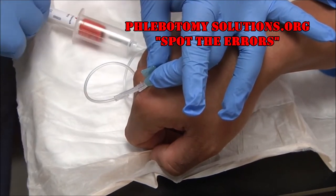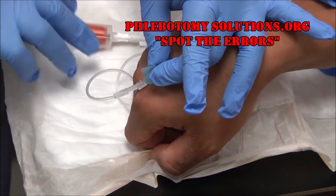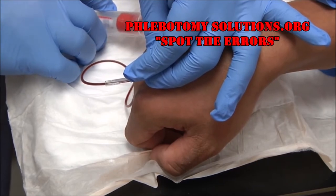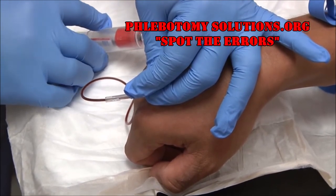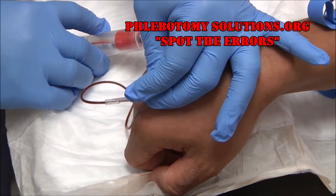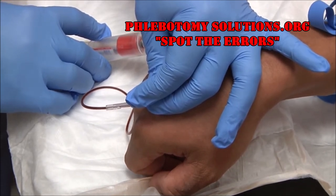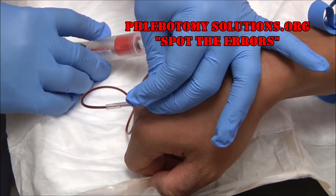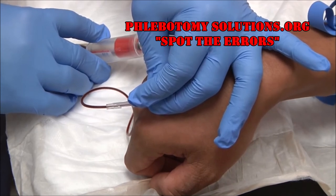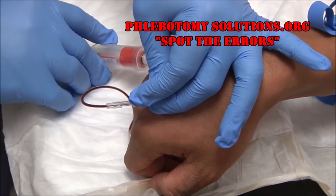Normally I would hold the needle with my dominant hand, but for the sake of the camera I'll do this a little backwards. I have my tube inserted and will go ahead and fill up the tubes. When using a winged collection set or butterfly needle, the blood flow will be a little smaller or slower because the needle is smaller, so be patient. It's always important to fill your tubes completely.